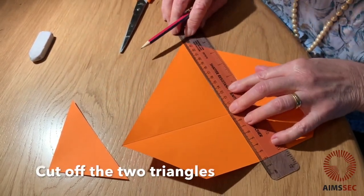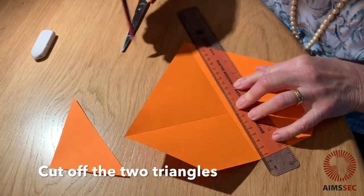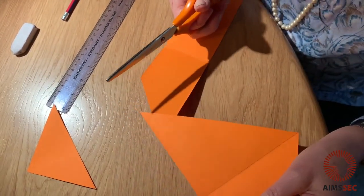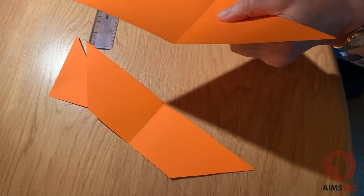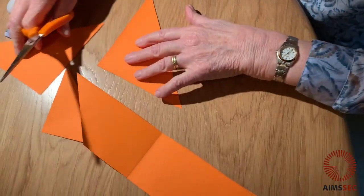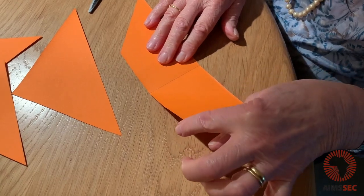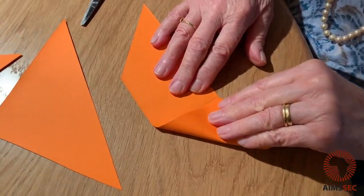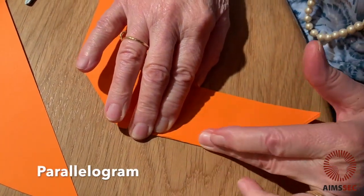I'm going to mark these two fold lines to make it easier to get the cut. On one hand I've got two triangles that I'm going to separate, and here I've got the trapezium — I'll just cut these. So now I've got three triangles and what do I do with this? We're going to fold that corner to this corner, which was the centre originally. And that is going to be my next piece.